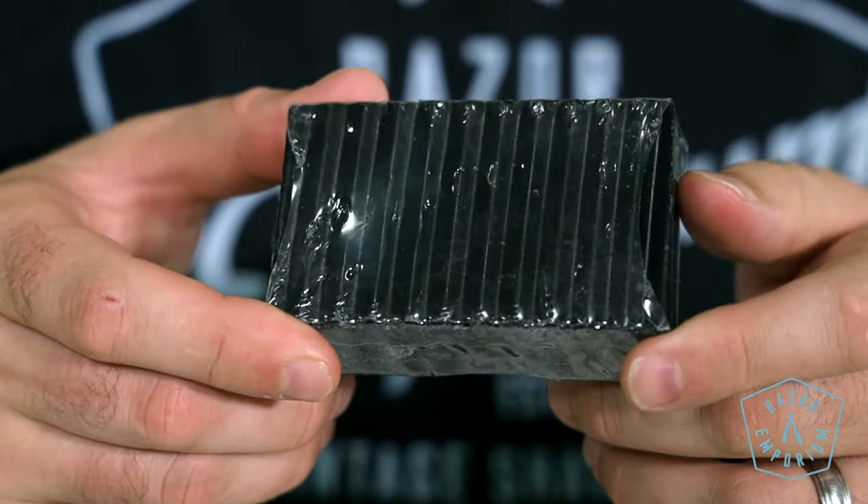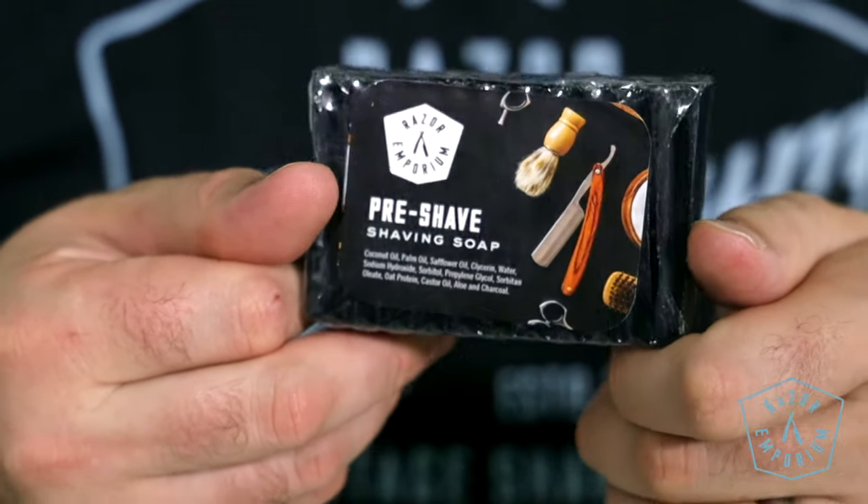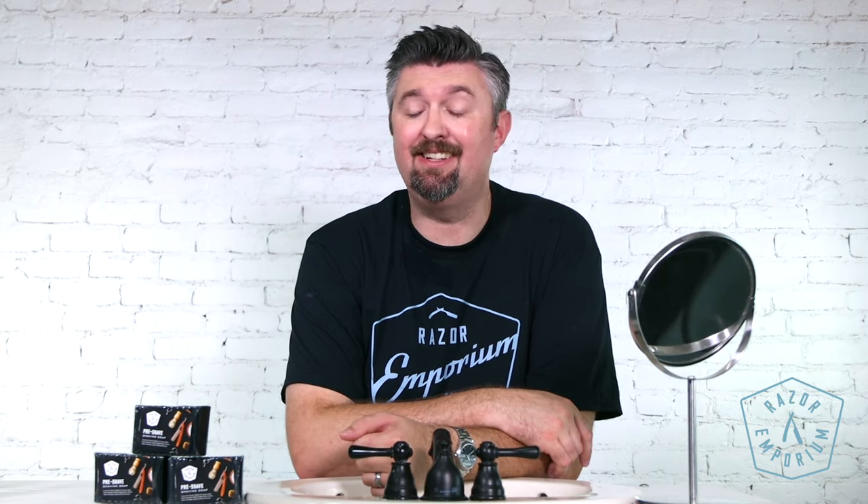This is the perfect product to prep your beard — something that you want to start with. It amplifies and multiplies the lather quality you're going to get from any other shaving product. It doesn't compete with any other shaving product because of its scent.